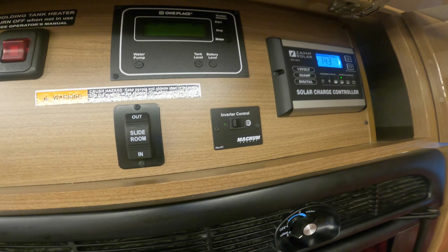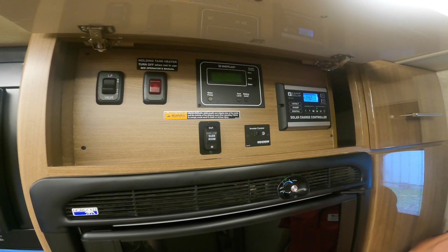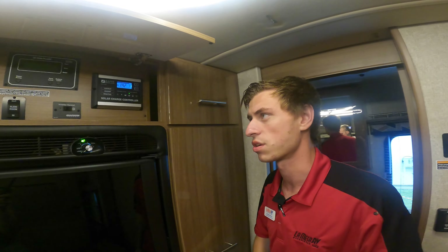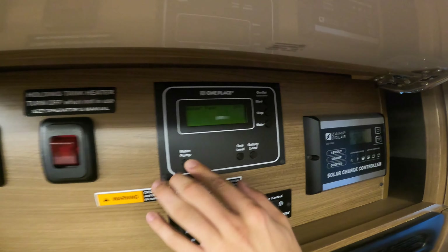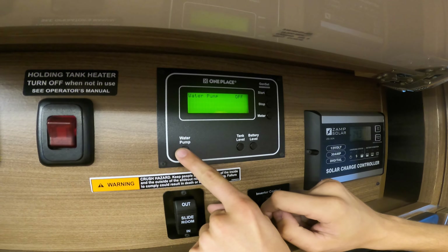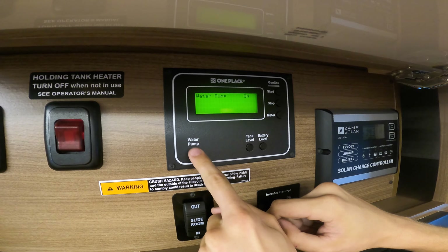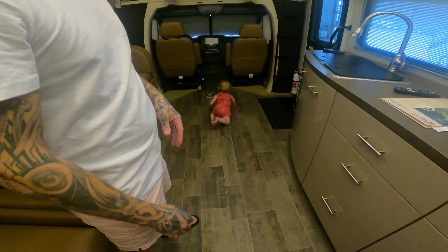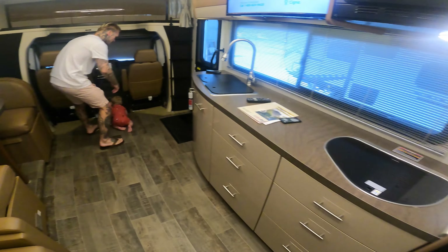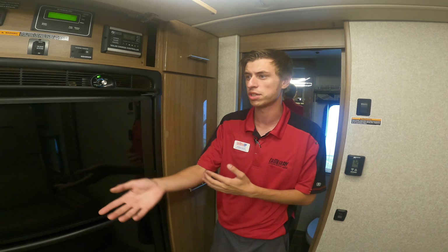The inverter control: flip it on — you can hear a slight beep as the inverter turns on. To keep the fridge cold going home, make sure that green light's on when you unplug. The slide-out controller is right here — in and out. Up top is your water pump on and off. Right now the water pump is off. If you're going to use any of the shower, sink, or toilet, you've got to turn the water pump on — unless you're hooked up to city water. If you're driving along and pull over to use the restroom, yes, you need the water pump on to flush the toilet.